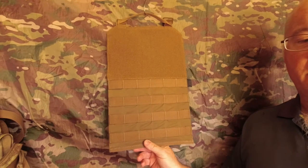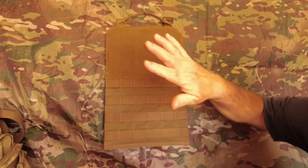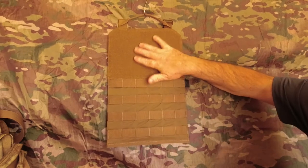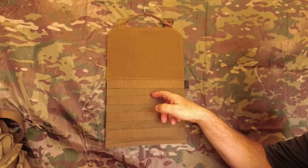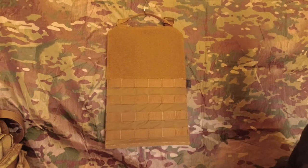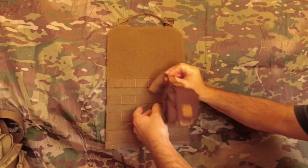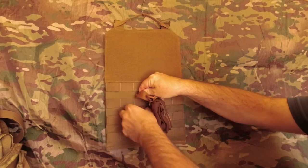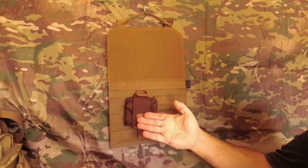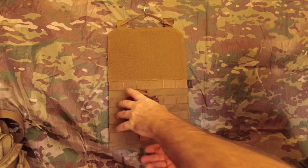It says loop panel compatible with versatile insert system, and the versatile insert system is your velcro. Here you've got your MOLLE webbing so you can attach more pouches to it. The size is your normal Powell's MOLLE webbing so you can organize it with different size pouches.